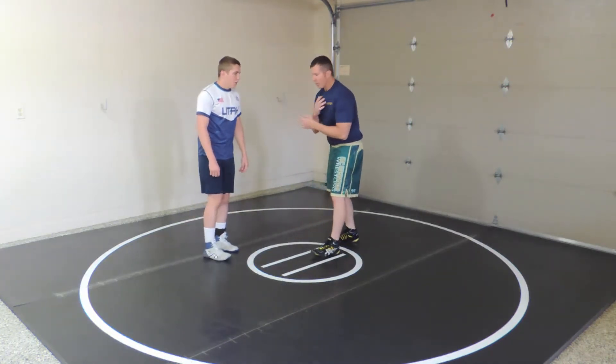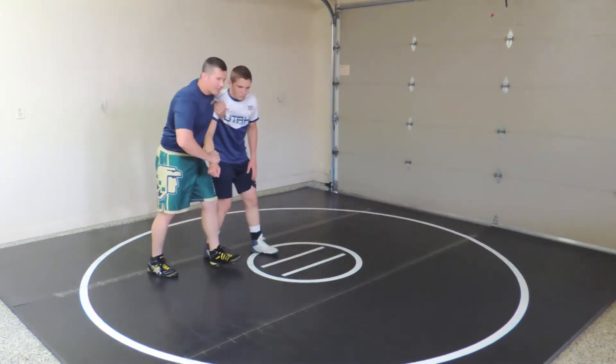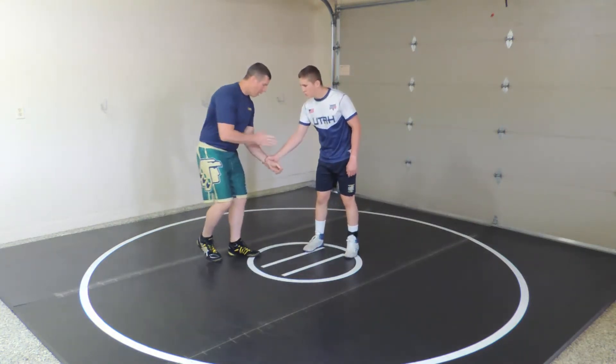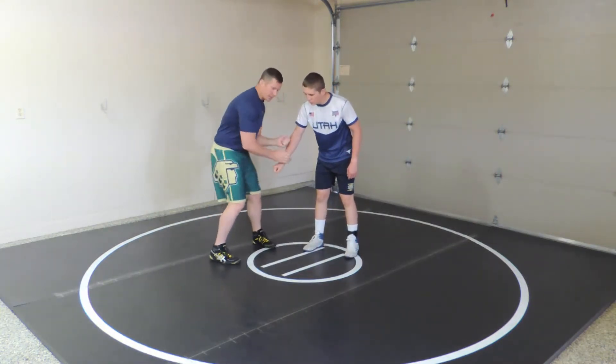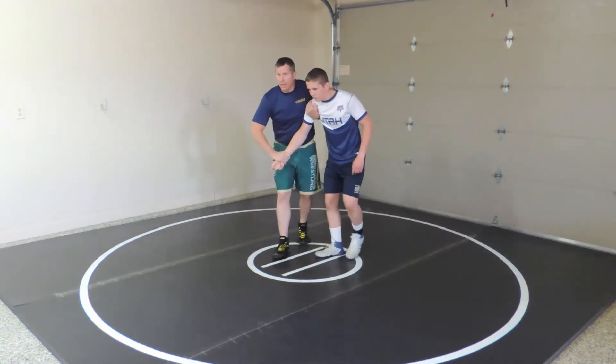I can also get the 2-on-1 by just going same-side wrist control and climbing up right there. I can do it off of his hand wrist control — I'll pop it off as I turn and unravel his thumb. And there I have that.